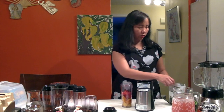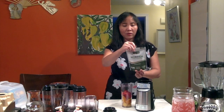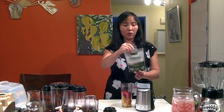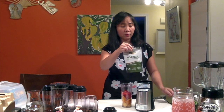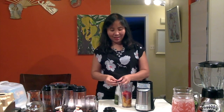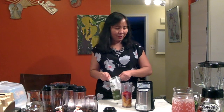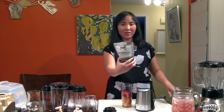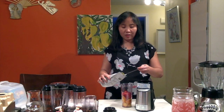We have also the moringa. This is perfect — we're just adding one tablespoon or one teaspoon of moringa. This is loaded with potassium, calcium, and iron. And this is called malungay in Filipino, for those people who don't know what moringa is. So we're adding at least one teaspoon.